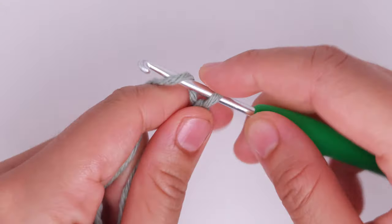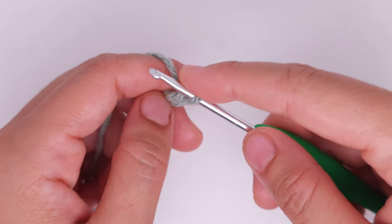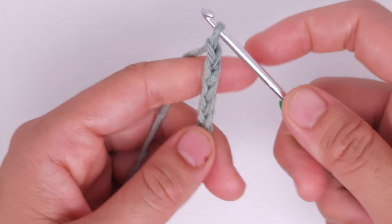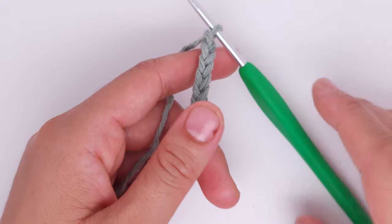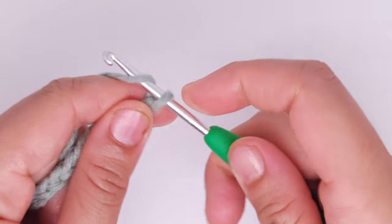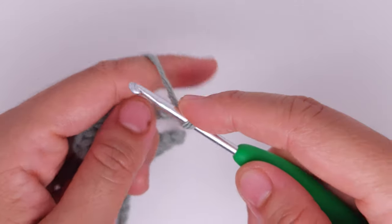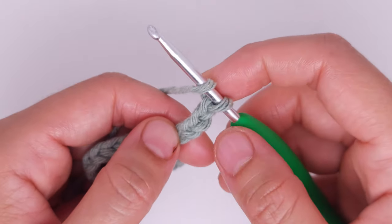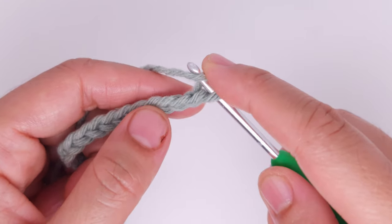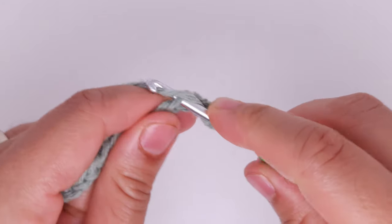I already showed you how you can measure. So I have 65 chains. Now I'm going to chain three more — 1, 2, 3 — yarn over and insert your hook into the fifth chain from the hook, and make one double crochet.